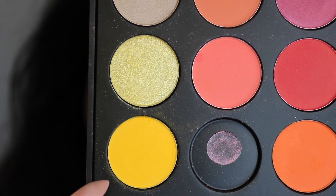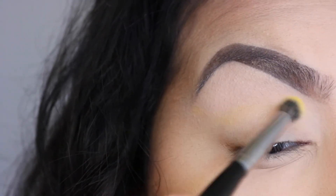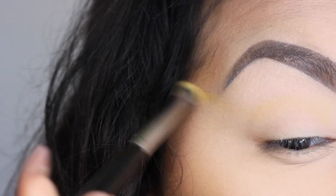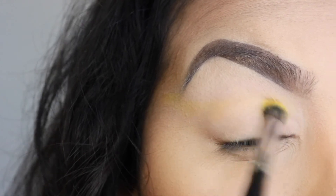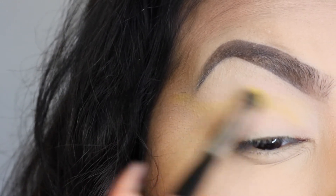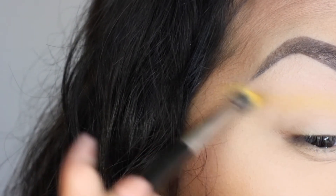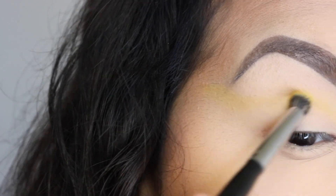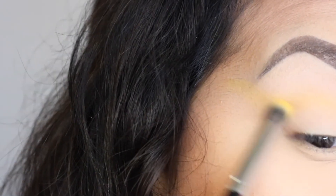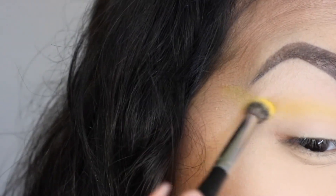Next I'm going to be going in with the bright yellow from the Morphe 35B palette and I'm going to be using a Morphe E17 brush, basically taking that in my crease where I had the previous color and doing the same thing — repeating the same motions, just winging it out at the ends. With this color, it's not super pigmented so you really have to build it up. I'm just going to keep building that color up and following these same motions.